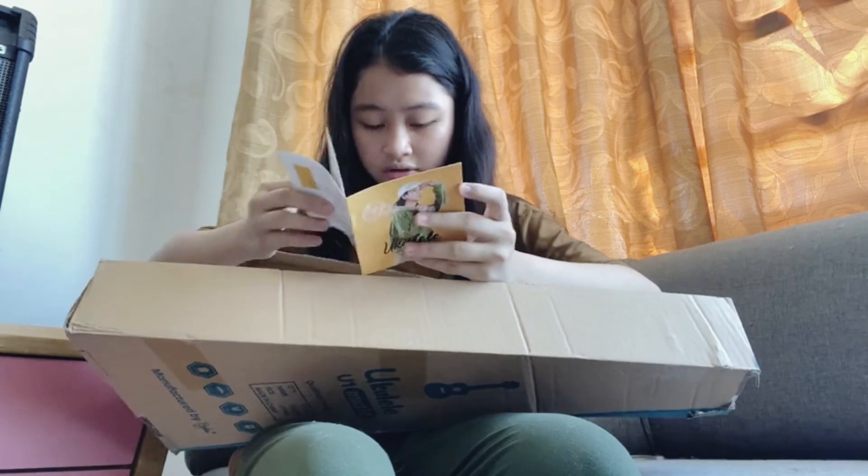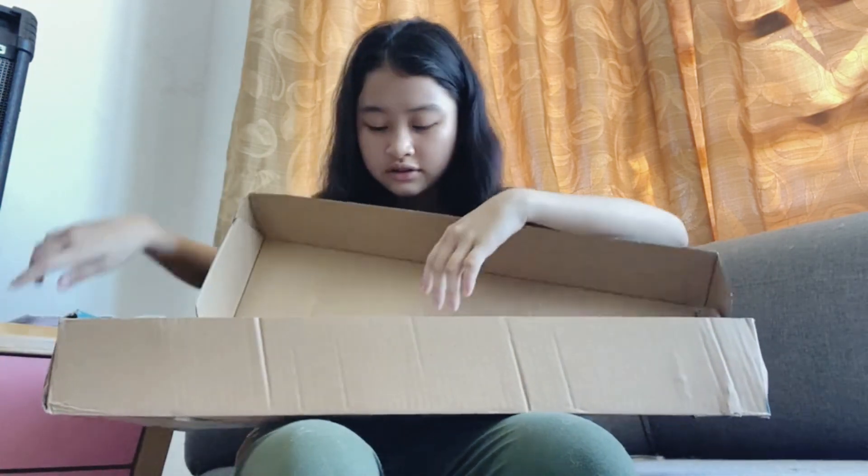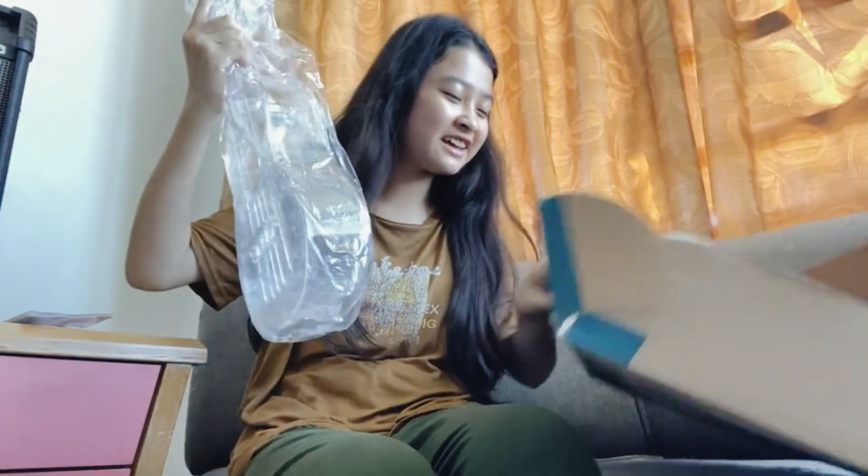Wow, this is magical. So beautiful. Three, two, one — it's a clear ukulele, guys!